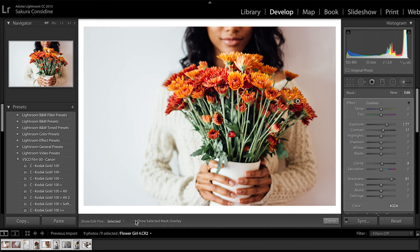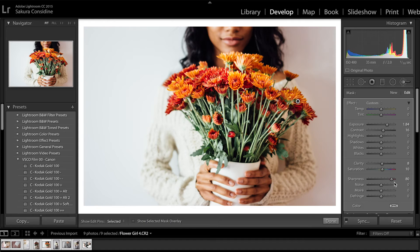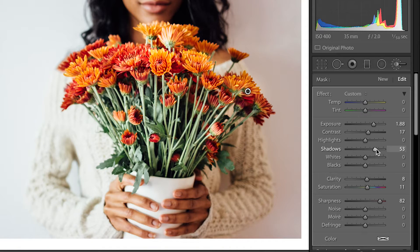Now you've applied the brush. Go to your right-hand side and adjust. Say I wanted it brighter — make it a little bit brighter. I want to make the colors a little bit more vibrant so I'm going to go down to saturation and bring it up. That'll make it a little bit more vibrant. Say I wanted to get rid of the shadows — bring it down. Again, nothing is affecting the girl; it's just affecting where I applied the brush.